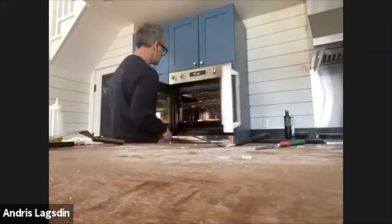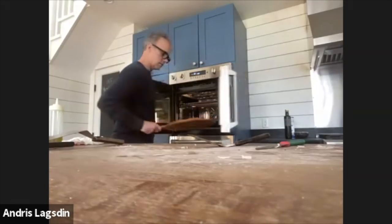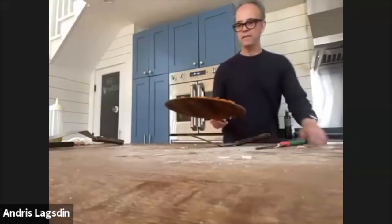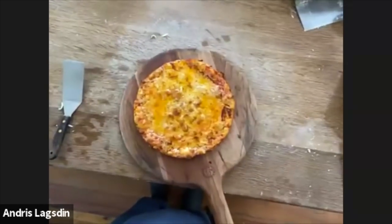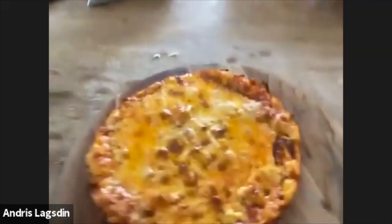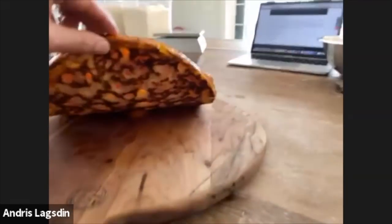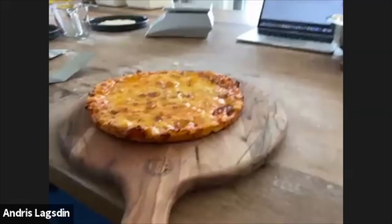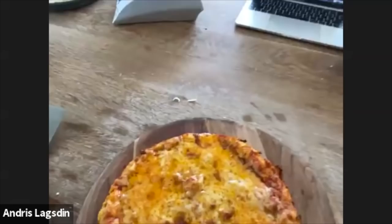Let me show you this version. Doesn't that look amazing? And underneath — look at that bottom crust. That is just awesomeness right there — organic flour, beautiful color. Really an amazing result.